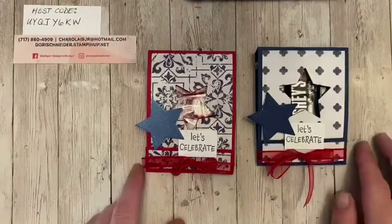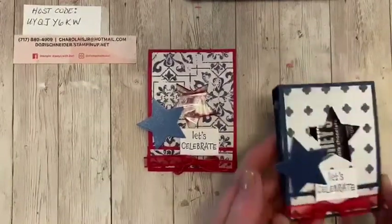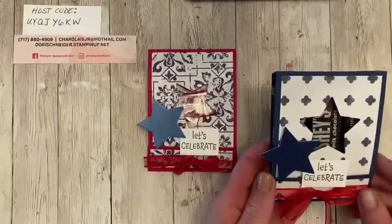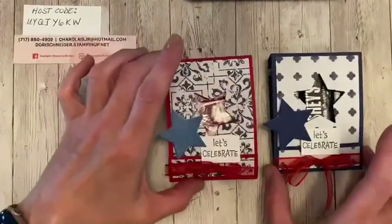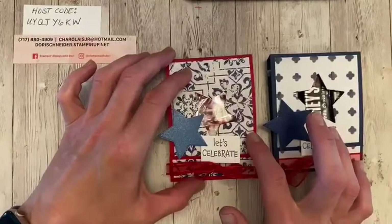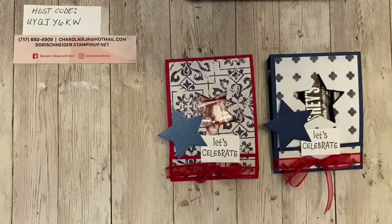You could use them for birthdays. And what I was thinking too — they would be perfect for a gift card. So you could even put a gift card in there with the candy, because who doesn't love candy and a gift card, right? Or Christmas too — you could put some little Christmas candies on the inside. The flatter the candy, the better.